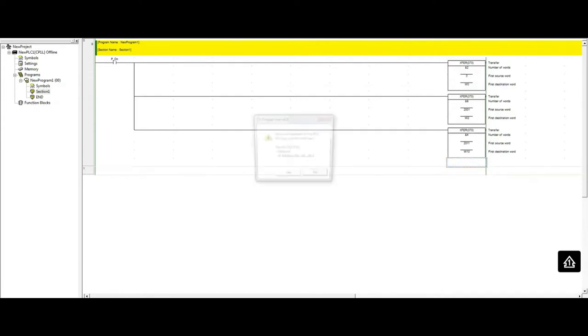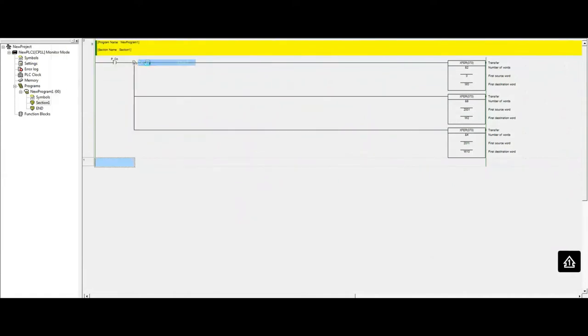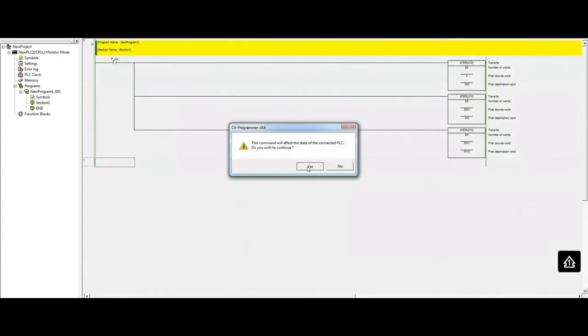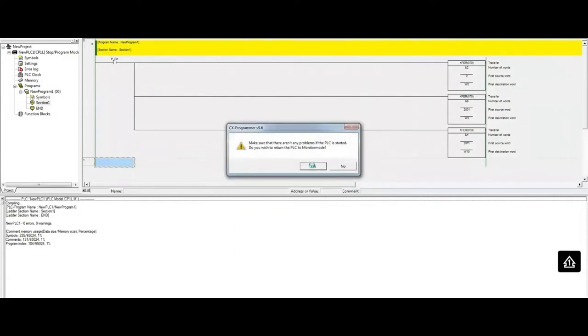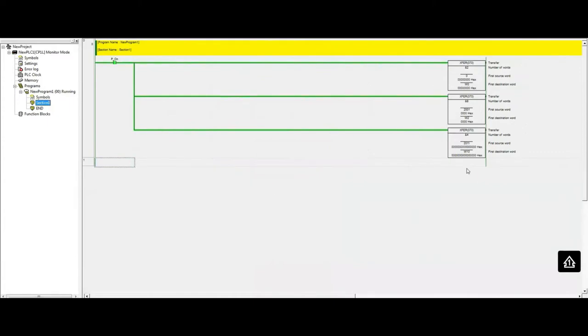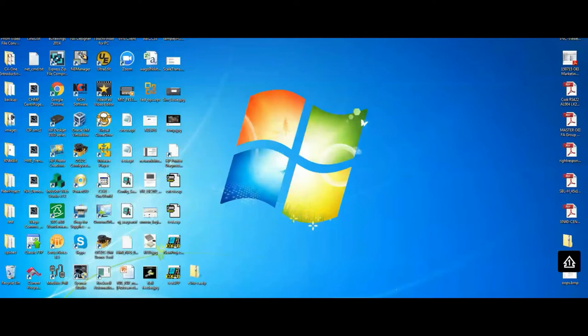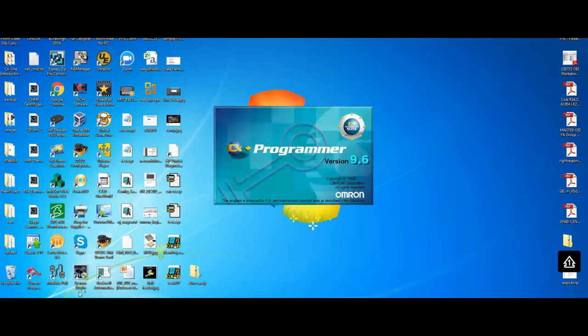I'm going to go online with this CP1L PLC and download this program. I'll minimize this CX Programmer instance and start another one.